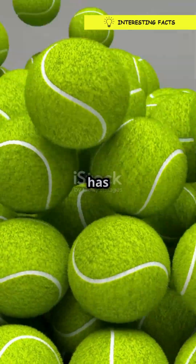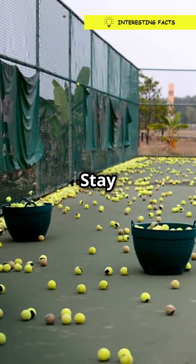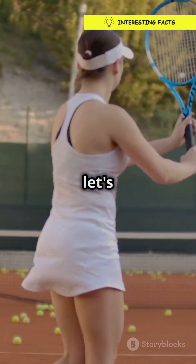I bet you didn't know your tennis ball's fuzz has a secret superpower. Stay tuned to find out. Alright, let's get into it.